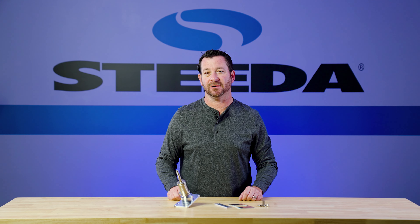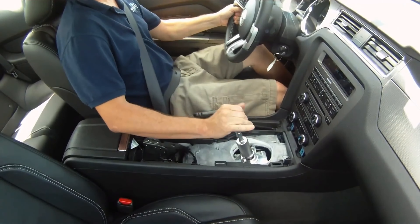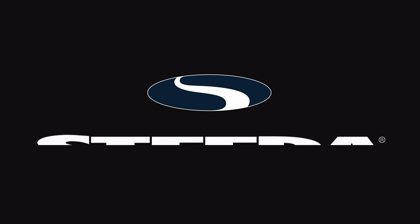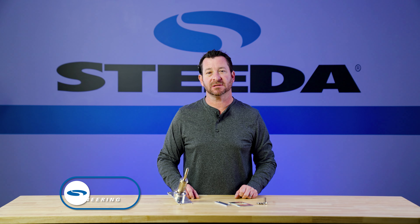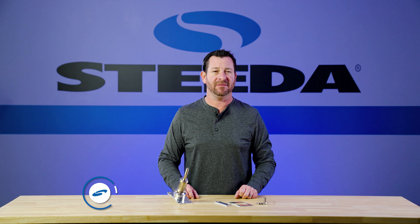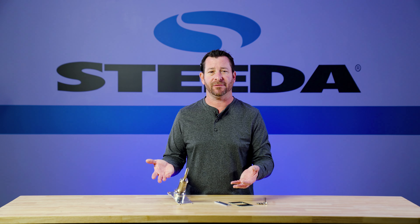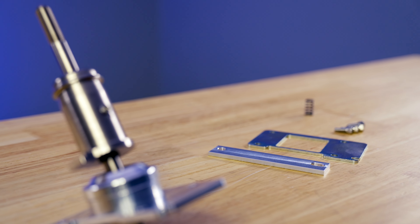With the Steeda Triax short throw shifter, slamming gears has never been easier. Scott Boda here with Steeda Autosports to talk to you about our Steeda Triax shifter for 2011 to 2014 Mustangs. Now what is a short throw shifter? Why do I need a short throw shifter? Well, a short throw shifter allows you to make shorter, quicker throws.